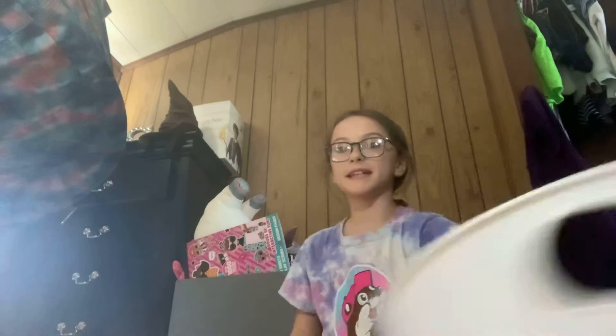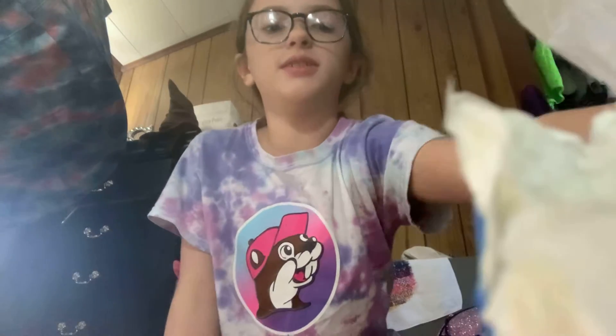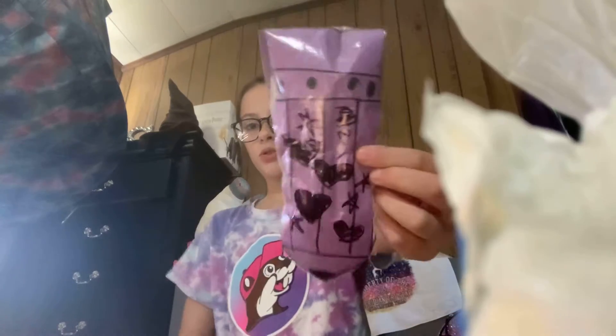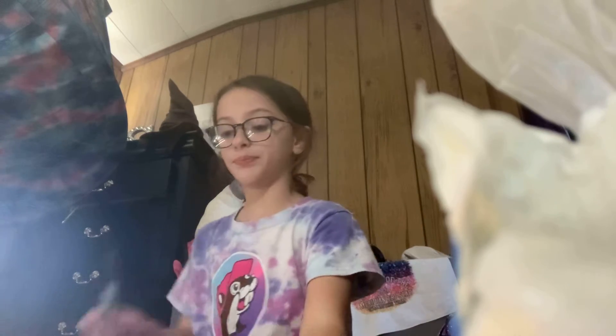Hey guys, welcome back to Misty and Skyler. Today I'm going to be showing you how to make homemade 2D paper squishies. So I have a 2D, a little bit 3D paper squishy, and I'm going to show you how to make a 2D one too.